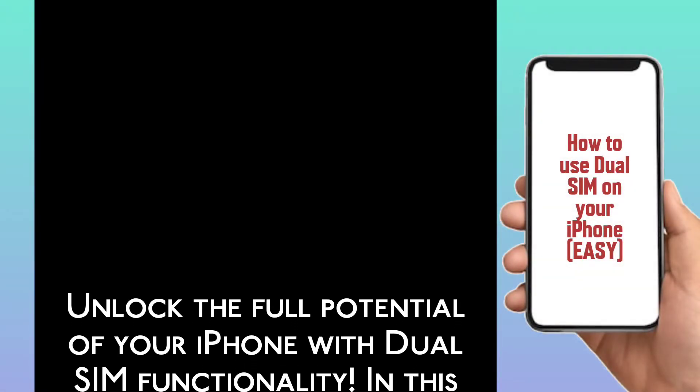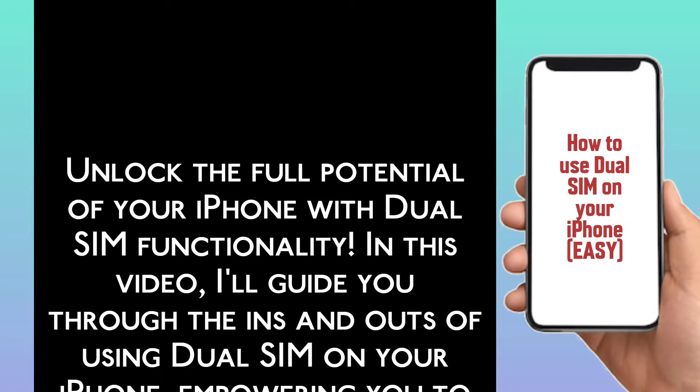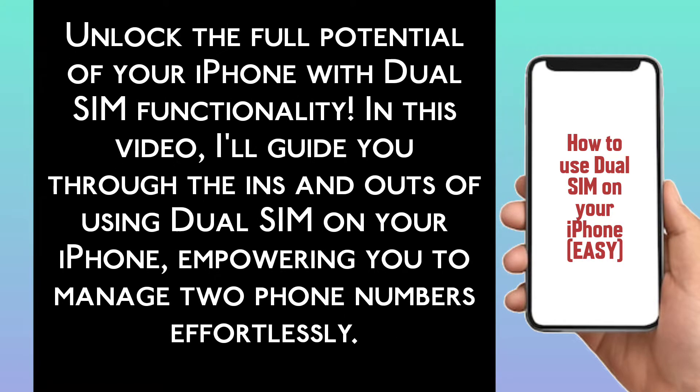Unlock the full potential of your iPhone with dual SIM functionality. In this video, I will guide you through the ins and outs of using dual SIM on your iPhone, empowering you to manage two phone numbers effortlessly.